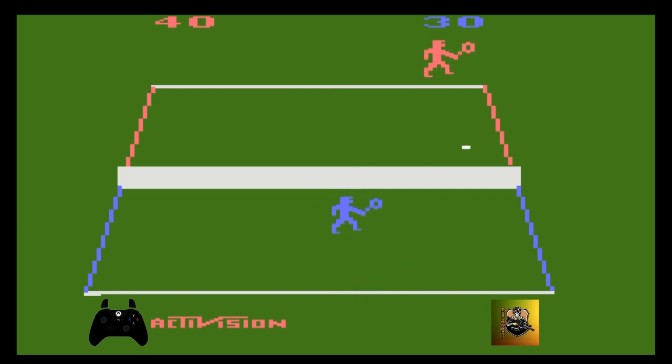E também para eu me prevenir. Fechei o primeiro set, galera. Que beleza! E para me prevenir e dar tempo de pegar a bola, se eu estiver longe, afastado da rede, nos fundos da quadra, aí eu consigo me recuperar e pegar a bola na maioria das vezes. Olha lá, joguei lá no canto.